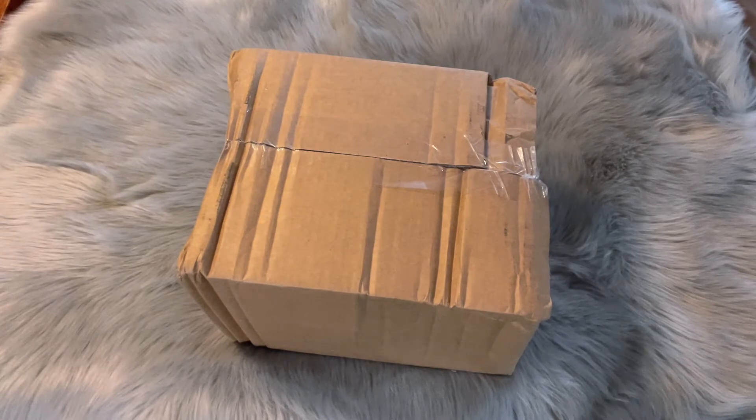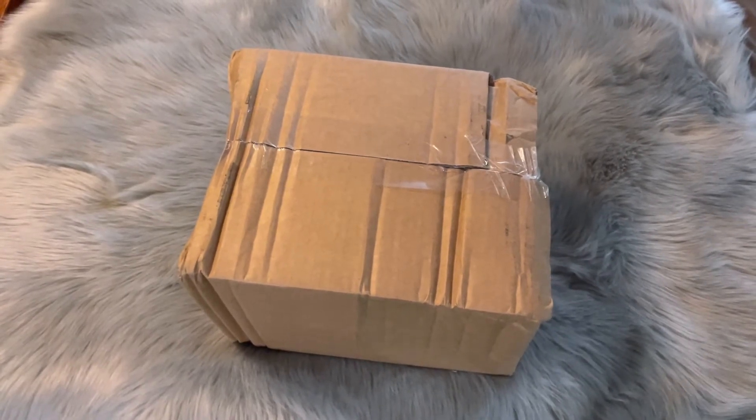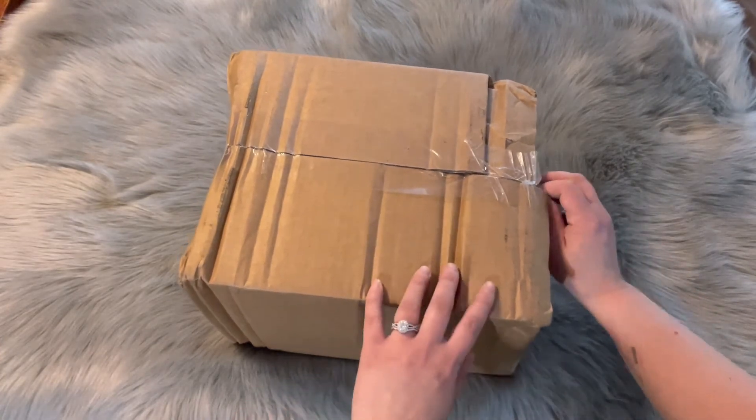I was online the other night and I noticed that Build-A-Bear Workshop came out with a KK Slider stuffed plushie, and I am super excited. I know before in the past they have had Isabelle and Tom Nook, and while I like Isabelle and Tom Nook, I couldn't resist KK Slider — it's so cute. So let's get going!